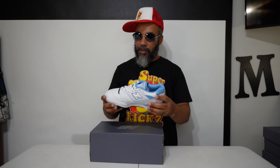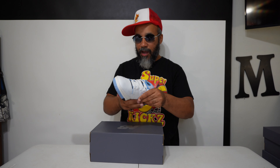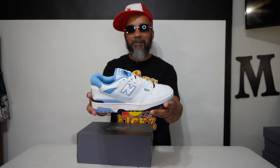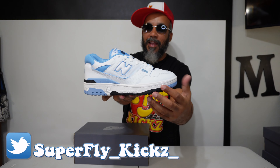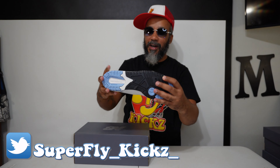Dope, dope, dope. Picked up a few pairs too, man. These are eight and a half. I couldn't get my size in the baby blue, man. I tried. I got my size in some more though. Your boy gonna pop out with these, I promise you. Man, they super, super fresh. Sail white, little bottom and stuff. Man, these too dope.